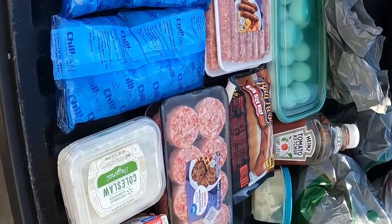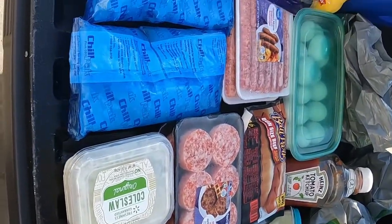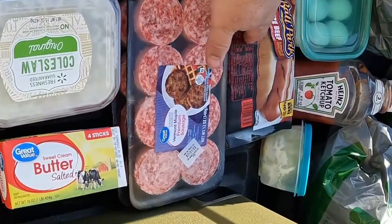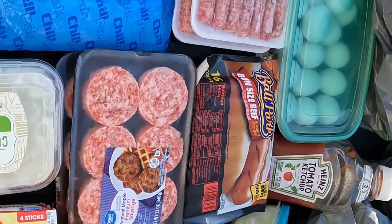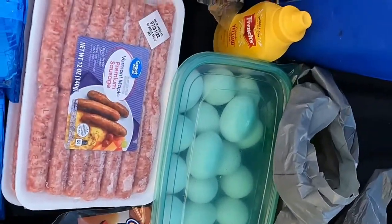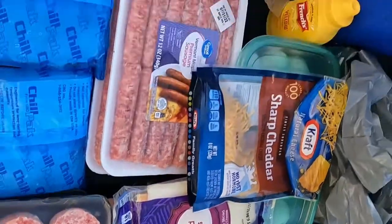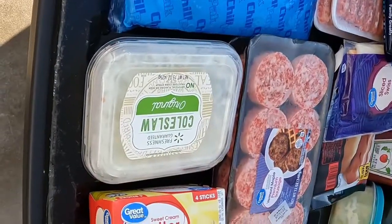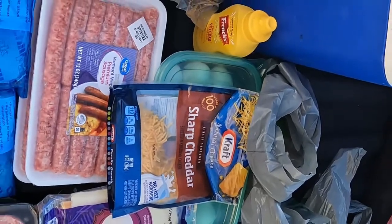What we're going to be packing in the cooler and trying to keep cold over the next three hot July days is a couple of sausage patties, a 16 count of hot dogs, a couple of packages of sausage links, some condiments, about a dozen and a half eggs, some sliced cheese, some cheddar cheese, some burger patties, some shredded lettuce, coleslaw, some butter, and condiments — ketchup, mayo, mustard.